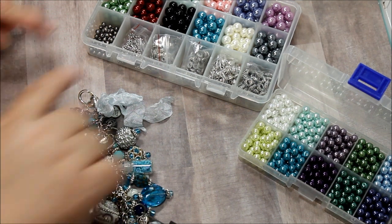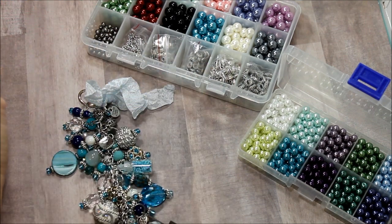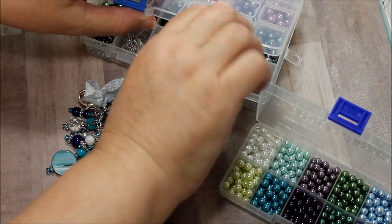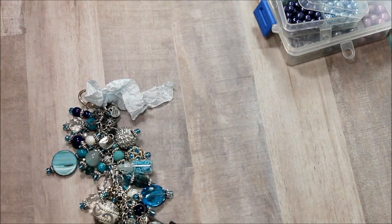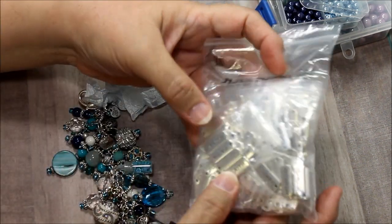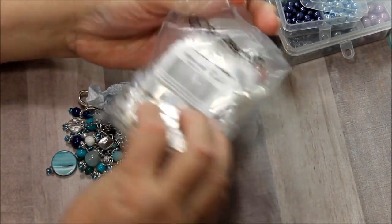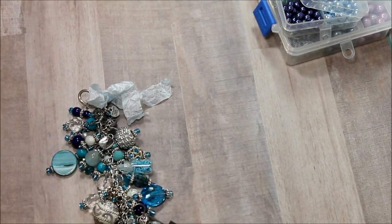On this project, I used down here the different spacers that are available, some of the smaller beads that come in this kit. Also, I used some of the inspirational words that they sell in a package.